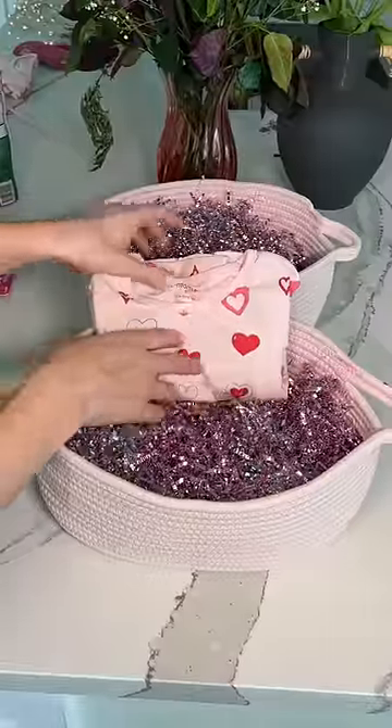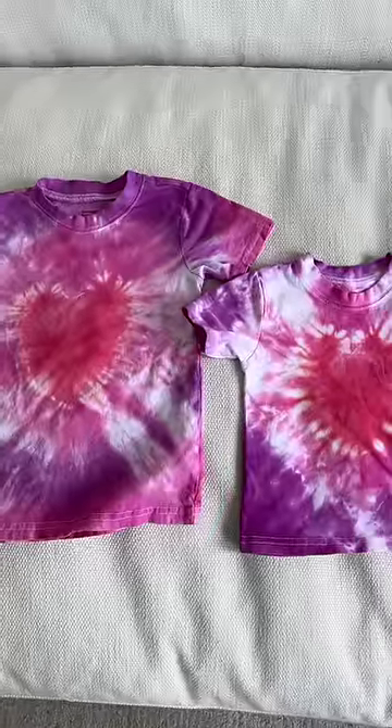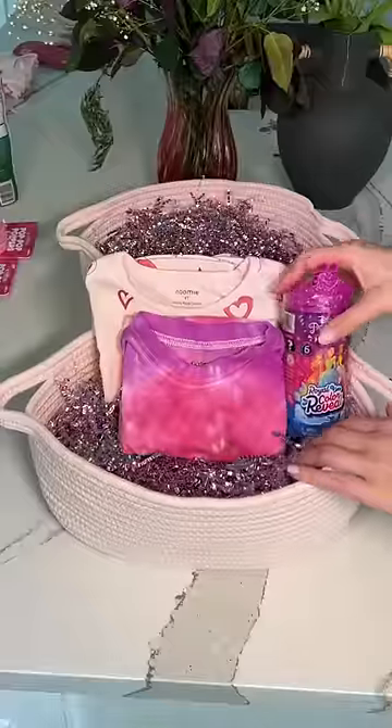First I'm going to start with Izzy's. I'm going to put in these heart pajamas, and then I also made them heart tie-dye shirts. Here's what they look like. Then I'm going to add in a color changing princess doll.